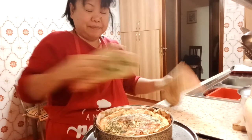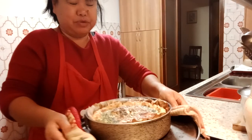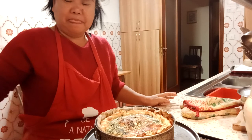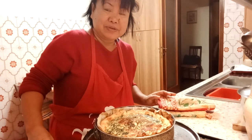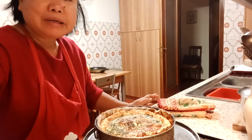Here you are — very nice! Let's let it rest and cool down a little bit. Nice, nice, nice. Okay, bye guys! See you next cooking episode. See you then.